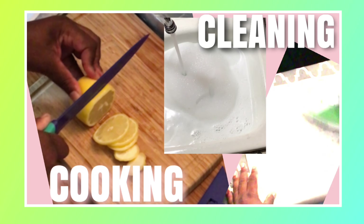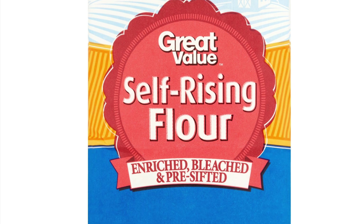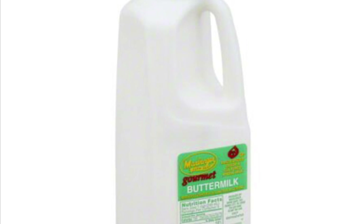Did I just say cooking motivation? In this video, I have self-rising flour, buttermilk, and butter.